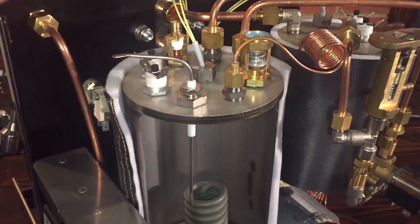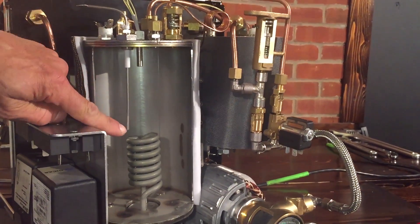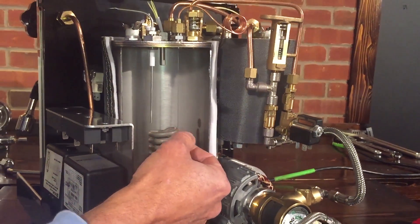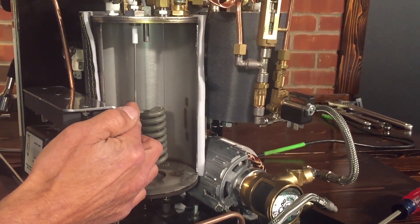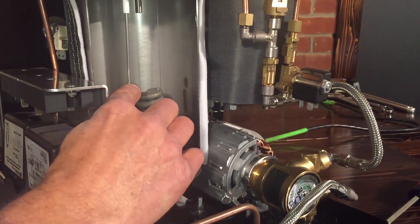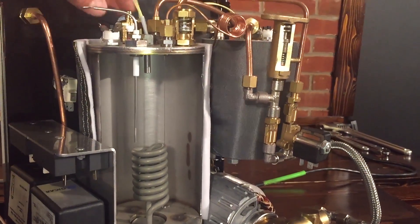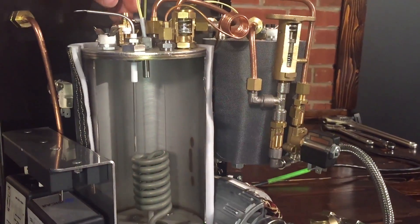Here's your fill probe. When it senses the water level has gone below the bottom of the probe, it turns on the pump and the solenoid valve over here, and fills the boiler up. When water hits the probe, it stops the pump and closes the solenoid valve. The natural water level in that boiler during operation is right up to the end of that probe — the rest of the boiler is just full of steam.